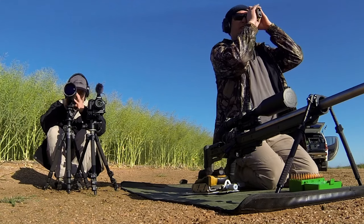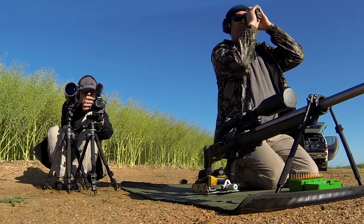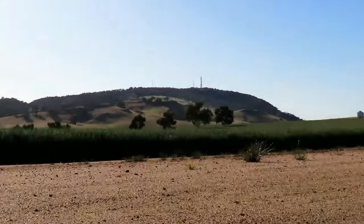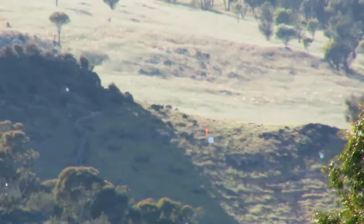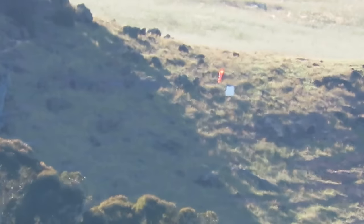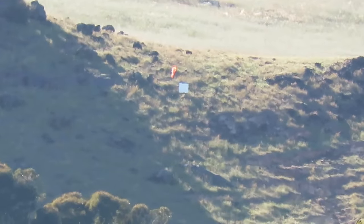Let's see if we can get a range. 1938. And here I had 1940. Let's go with 1940.